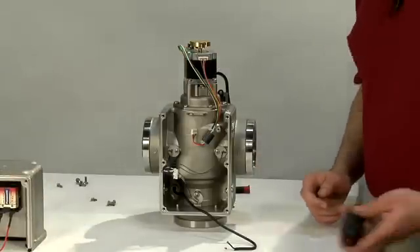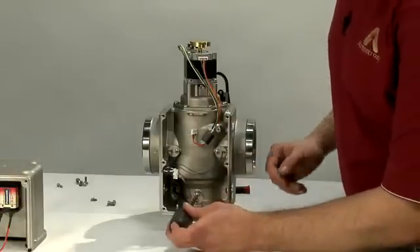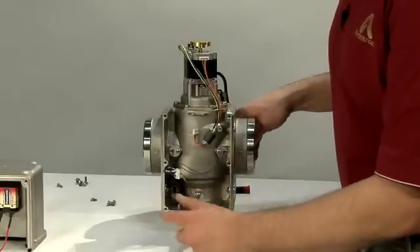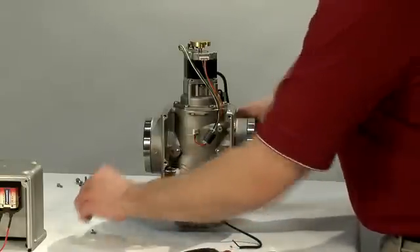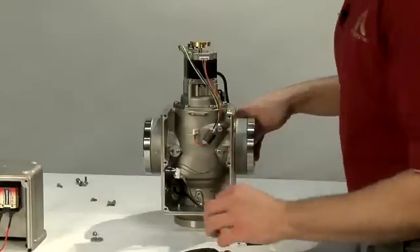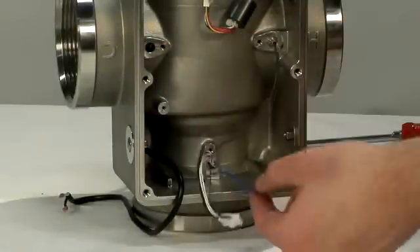Next, we'll want to remove the thermistors, which are located here, here, and here. There is pressure behind these thermistors, so you'll want to make absolutely sure that your system has been completely isolated before removing these. Next, remove the thermistors by pulling on the metal portion — do not pull on the wires.